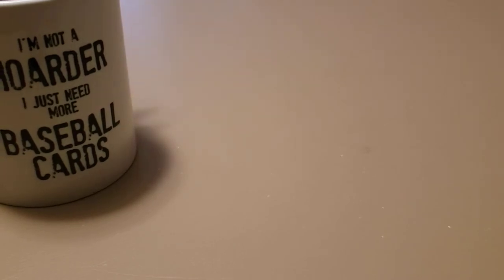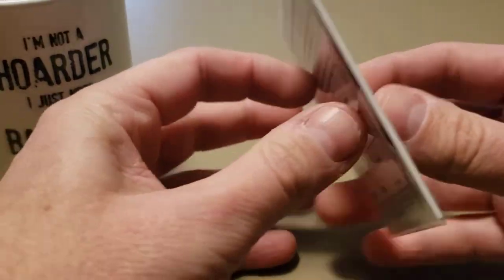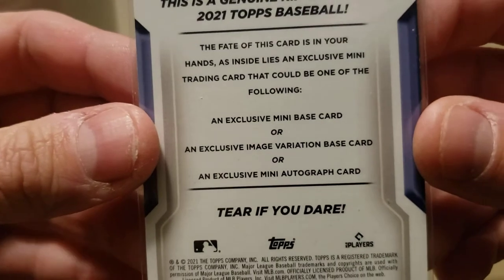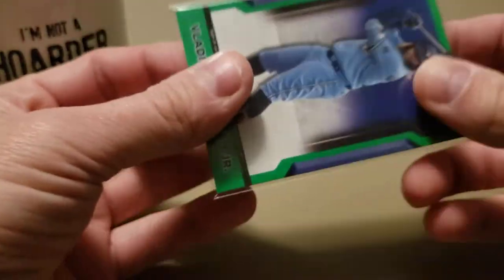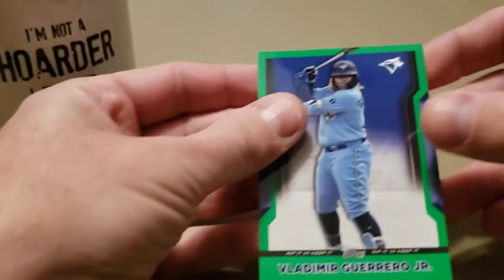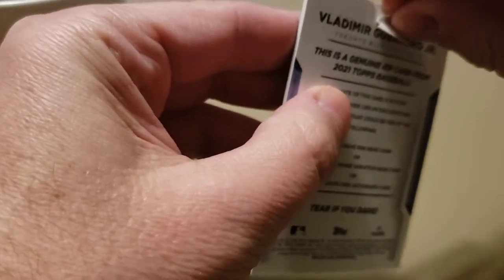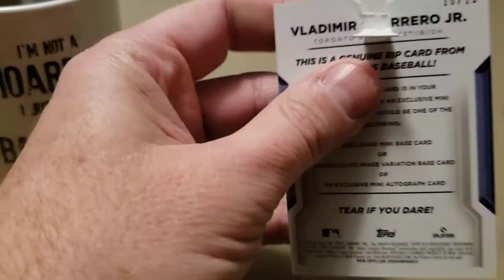That brings me to the final thing, the final little surprise. If you've watched any of my other videos, you saw I opened a box of Topps Rip and said I hadn't decided what I wanted to do. I thought because it's a low number - number 10 out of 15 - so a Topps Rip says we get an exclusive mini base, an exclusive image variation, or an autograph - tear if you dare. Well today I dare. I'm going to go ahead and rip this Vladdy Jr. out of 15 open. Kind of hurts just a little bit but it's been sitting there, so what the heck - going to give it a shot and see if we got an autograph inside.